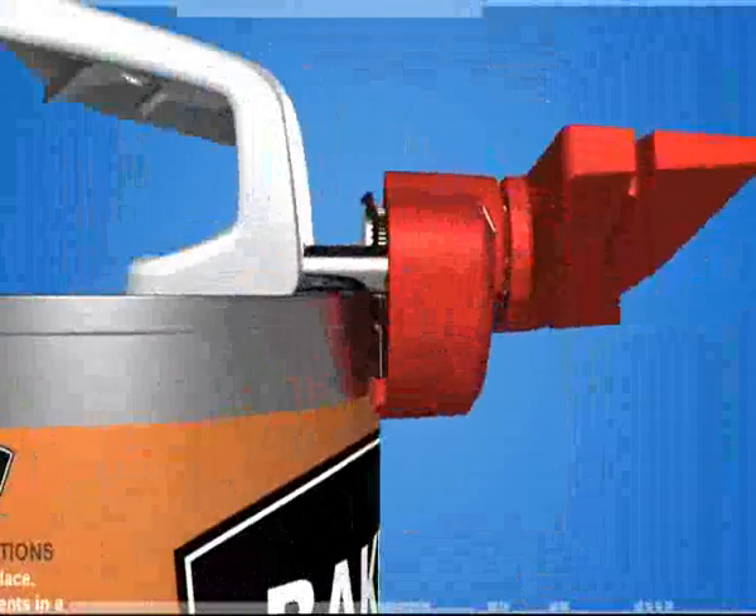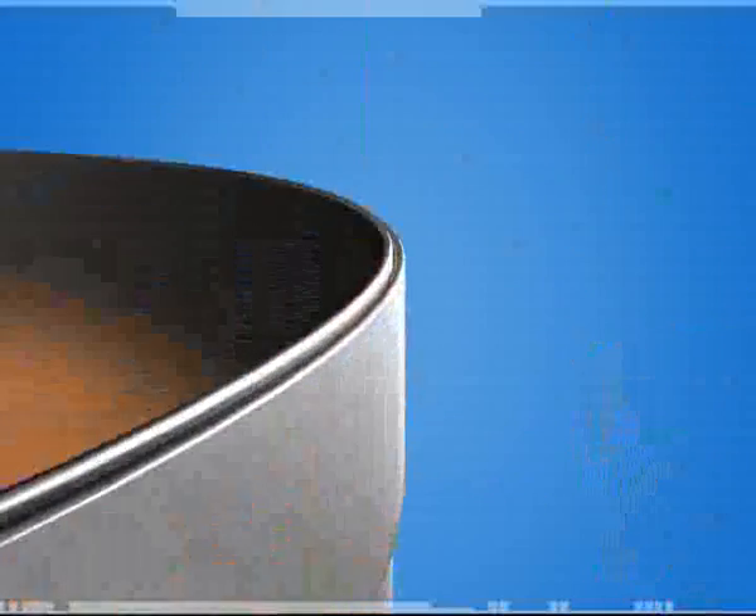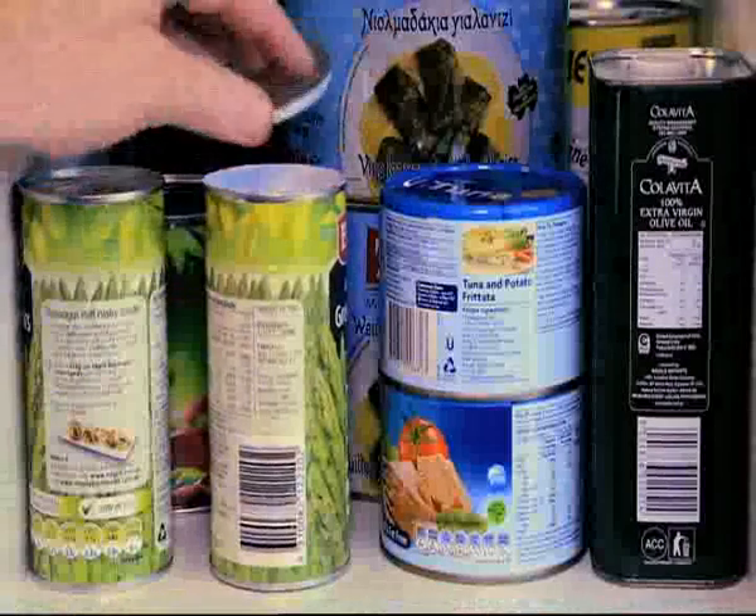The secret is in the registered design that doesn't cut the can, but actually slices the seal, leaving a rounded, beveled, smooth Clever Edge on both the lid and the can. It's the perfect fit lid for half full cans of pet food or even storing your valuables.